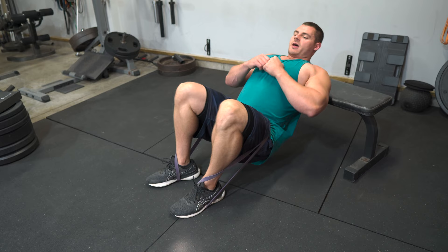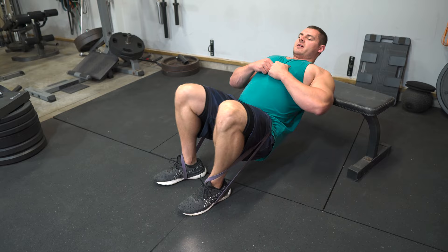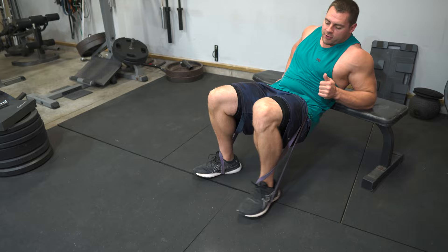Exhale and give a big squeeze on the way up, then let it back down. To get out, scoot yourself right back up the bench, walk your feet in, and unhook the band.